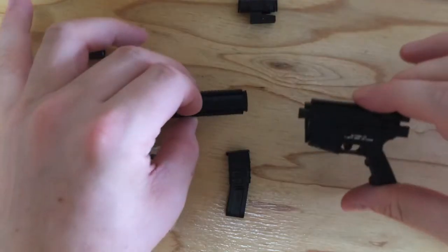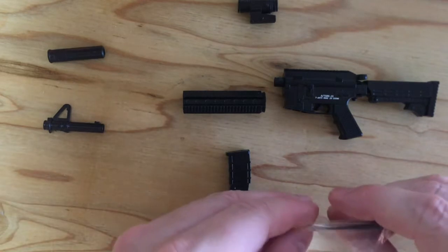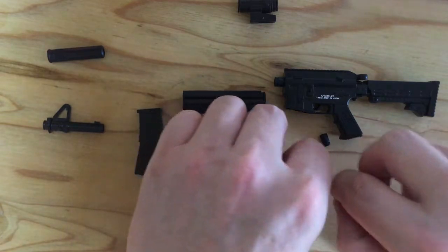We've got some bits of a weapon. Let's have a go. I'm guessing that's clipping like that. And then what have we got in here? I think these are like the little cartridges.